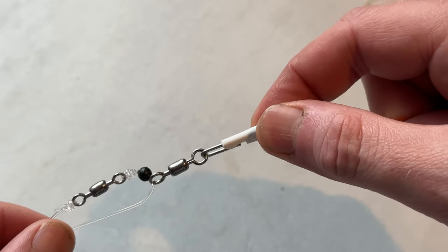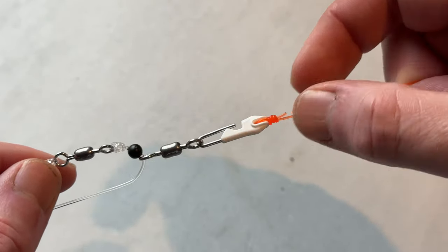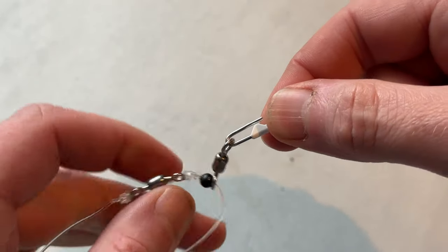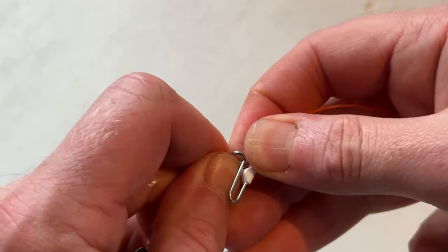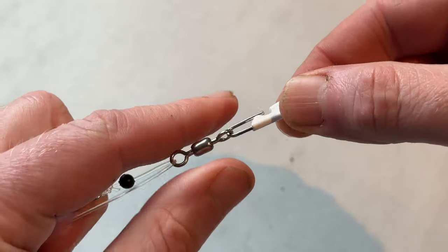If you don't already do this, you really should. Get a link of some description tied onto the end of the shock leader and you can just take your rig off and on just like that. Today I'm focusing on this one — the Trident Termolink. I've been really impressed with it. Here it is in action, exactly what it was designed to do: go on to the end of your shock leader to facilitate the quick changing of a rig.